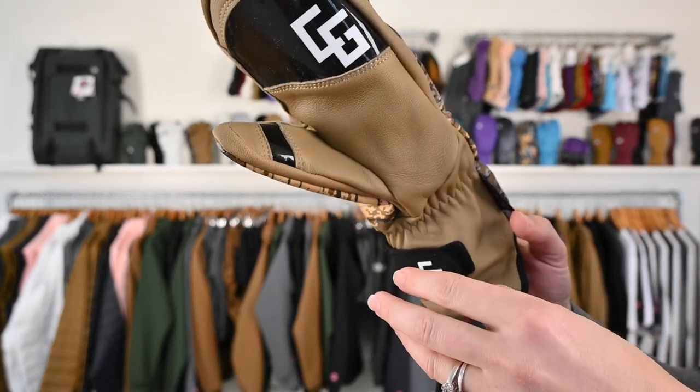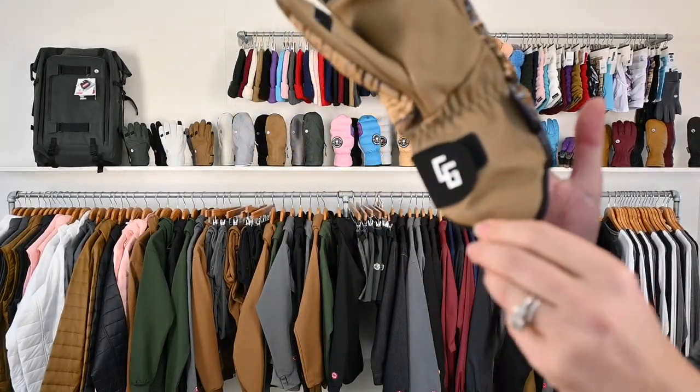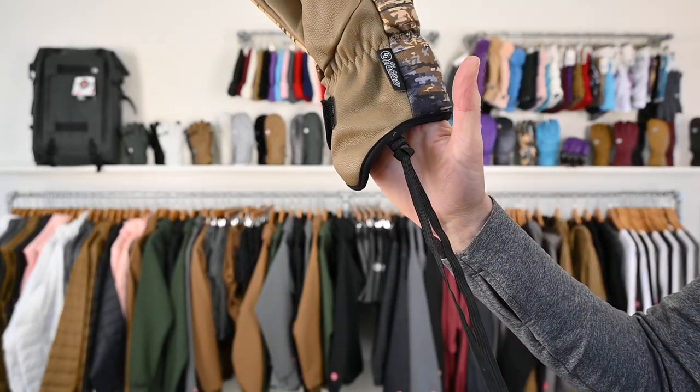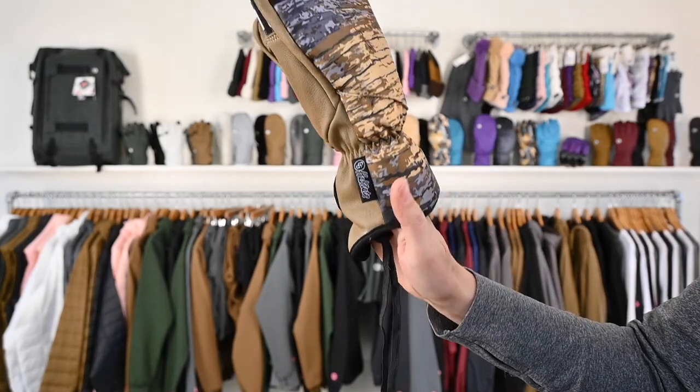High quality detailing, very nice craftsmanship. Cuff is longer in the back and then has a removable wrist cord. Park mitten.